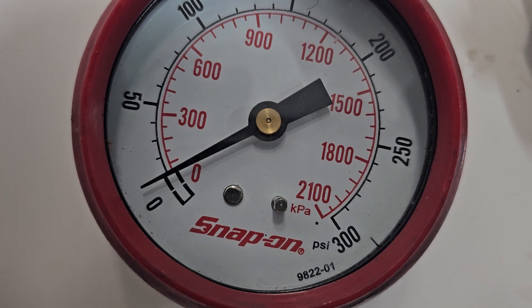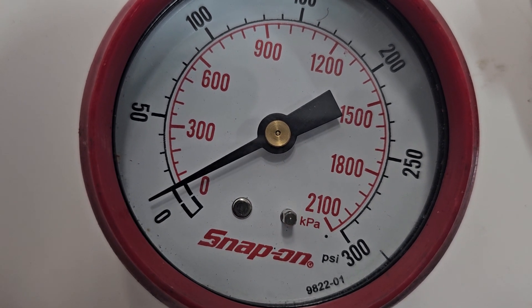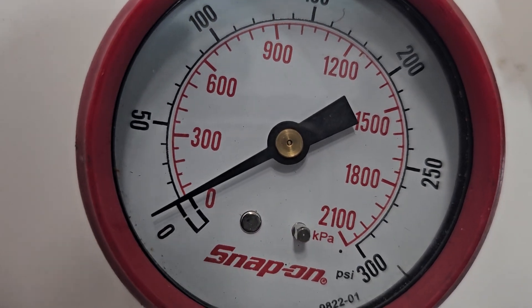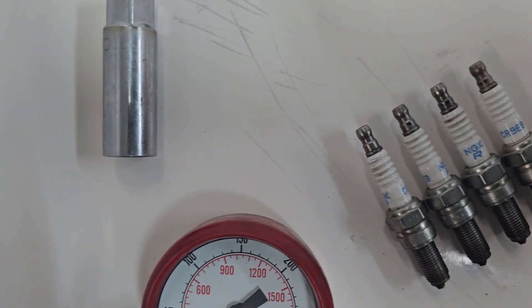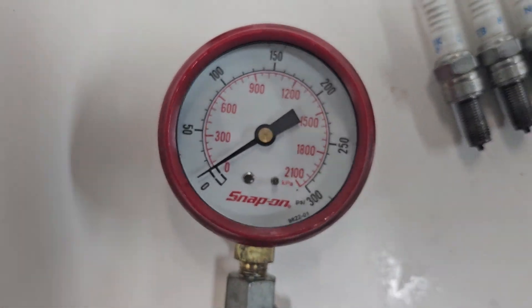As you can clearly see, I'm off the zero set by quite a bit. That first tick is 10 PSI, so I'm a full 10 PSI off. Whatever these readings are, we've got to subtract 10 from them.